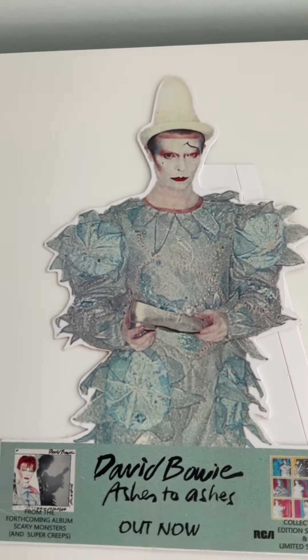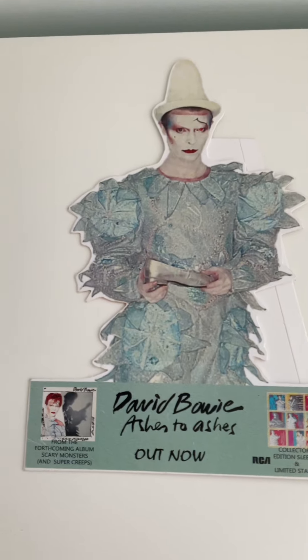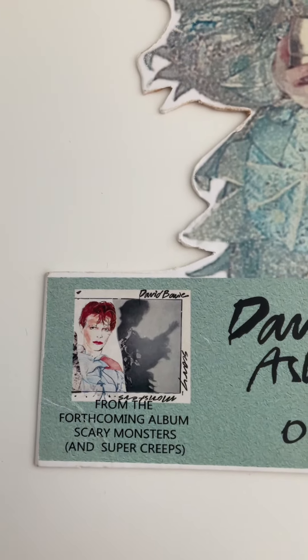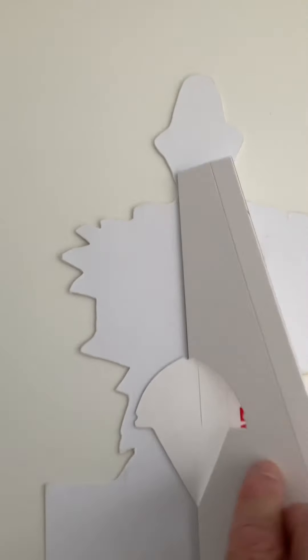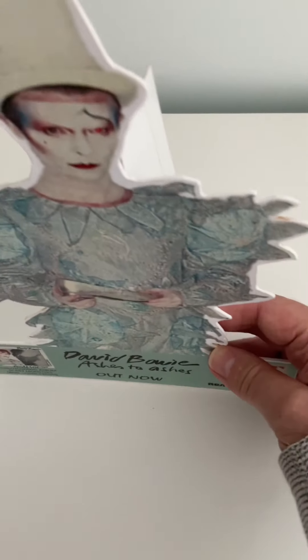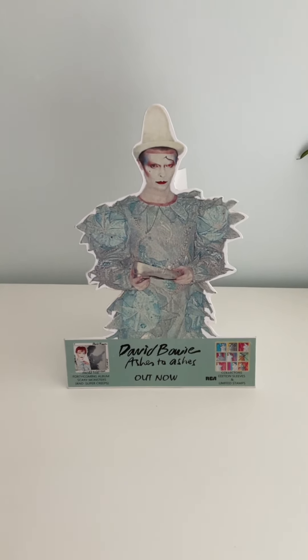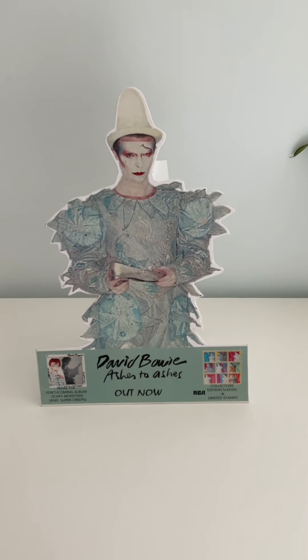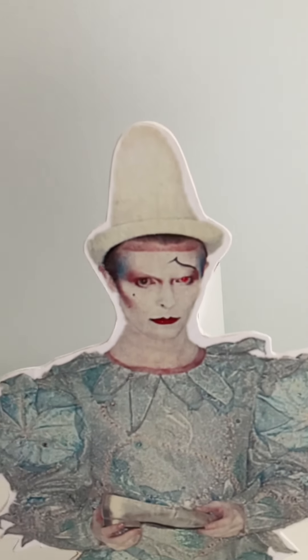This piece I really love. This is the record store stand for Ashes to Ashes — the promo stand they used in record shops at the time. It also promotes the album Scary Monsters, of course. And it's a cut-out, as you can see. If you flip it over, it stands up as well, so from time to time I do stand it up. It is in great condition — all the colours are true. It's just something from my collection that I really love.